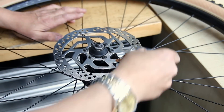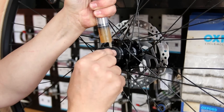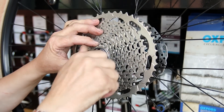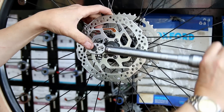Then I'm going to sand the surface of the disc rotor — these gradually get score marks in them, which causes squealing on your brake. We clean up the inside of that disc before putting the wheel back together. General purpose grease goes on the hub before the cassette goes back on. Torque up the cassette, flip the wheel around, and check the torque settings on the rotor bolts themselves.